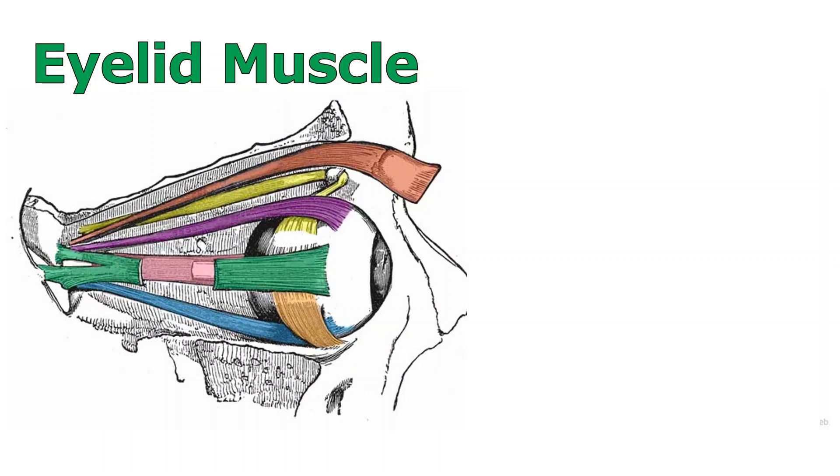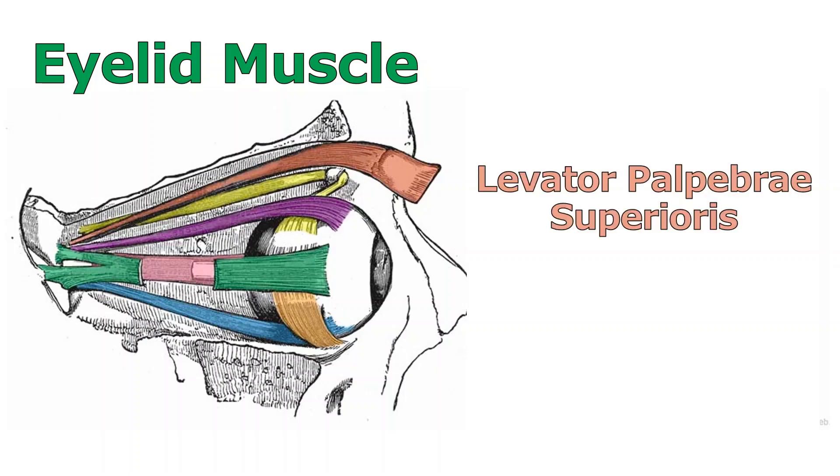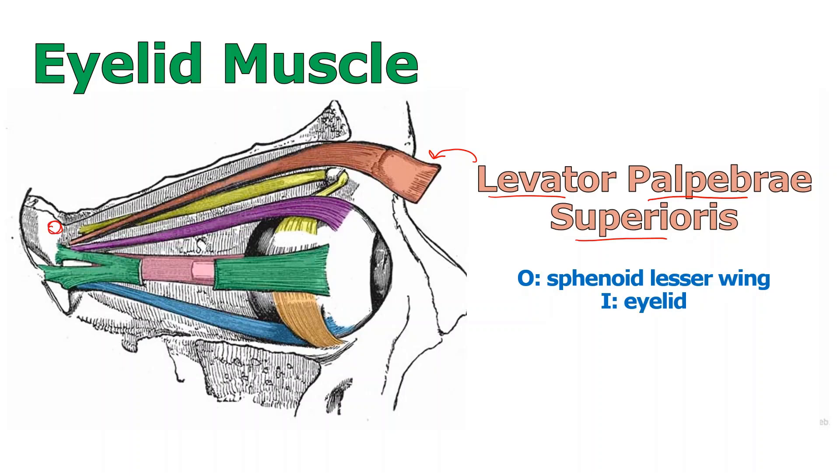First we're going to start with an eyelid muscle — the one in pink — called levator palpebrae superioris. 'Levator' means raise up, 'palpebrae' is the fancy word for the eyelid, and 'superioris' means pull it up top. So the name gives away the action. It originates on the lesser wing of the sphenoid and inserts on the eyelid so it can pull it up. It is innervated by the third cranial nerve, known as the oculomotor nerve.